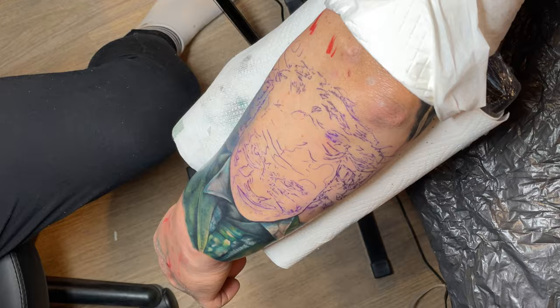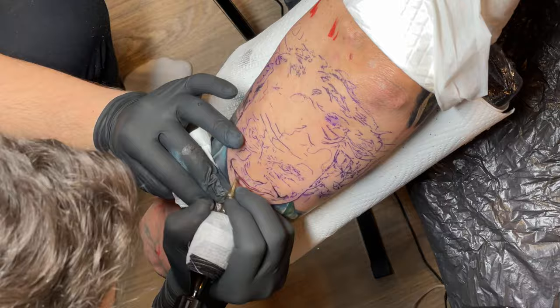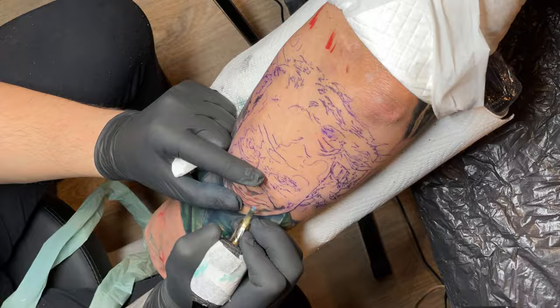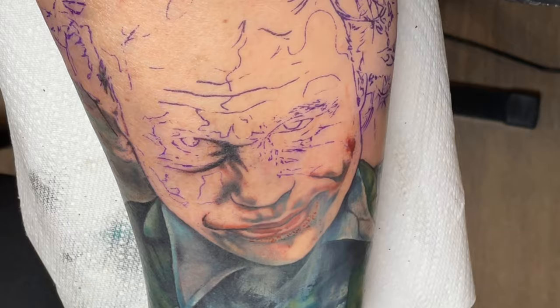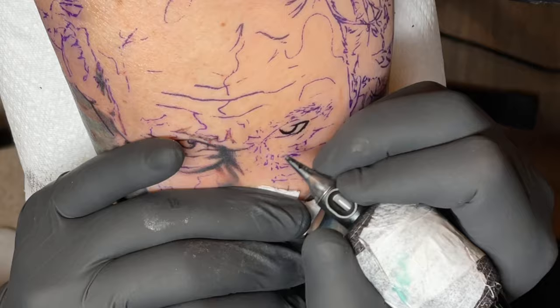That brings me to my next point: size and location. In this case, the tattoo we were covering was pretty small in relation to the whole forearm we were working on, tucked away at the bottom just off slightly to the left. That's perfect for this design — it means I can use the blazer of the Joker just to hide the old tattoo, and then the portrait is going to be on a fresh canvas, unaffected by anything underneath. All of the light tones I need — because there's a lot of white face paint on the Joker — will be clearly visible.